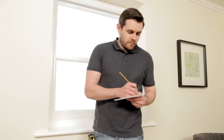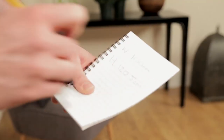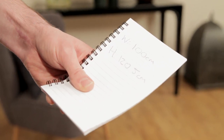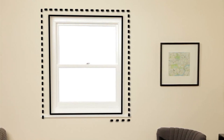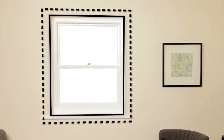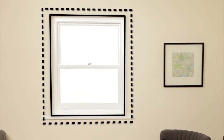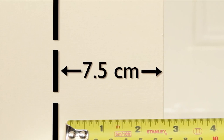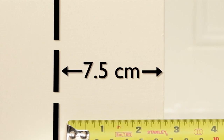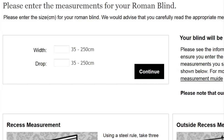If you've decided you want the blinds hanging outside the recess, the process is exactly the same, but this time allow an overlap of at least 7.5 centimeters all the way around the recess. All you need to do now is enter the measurements on the site.